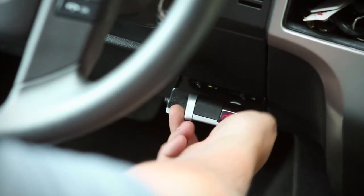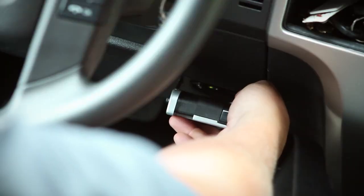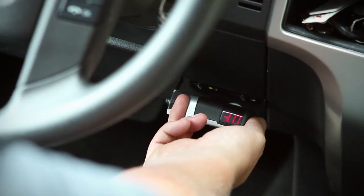If the trailer brakes are weak, adjust the output control to the right. If the trailer brakes jerk or lock up, adjust the output control to the left. Repeat this step until the braking is firm without lockup.